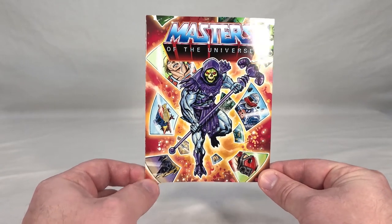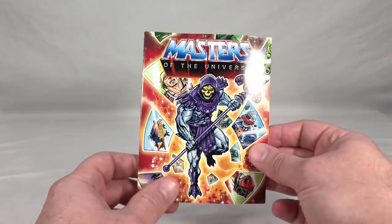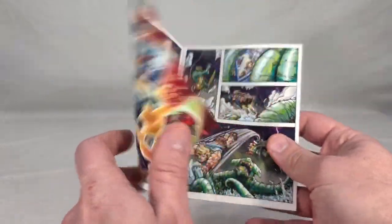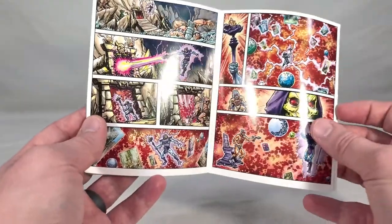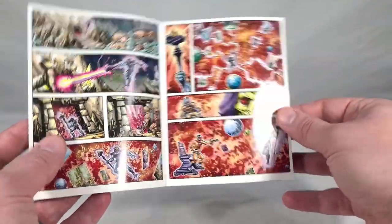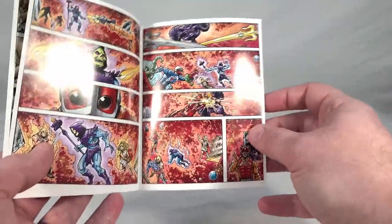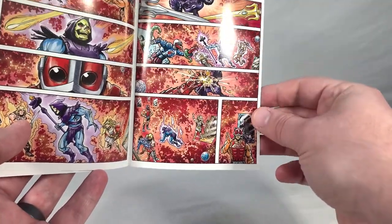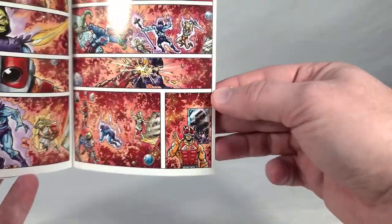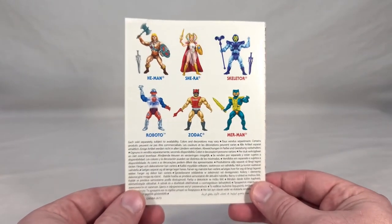Here's the mini comic that comes with Roboto — it's the same for all the core Wave 3 figures, and just like Shira's, it's the international one with no real text. The story features a big Kraken-type thing attacking He-Man and Roboto, Skeletor going into a dimensional gateway trying to wreak havoc, Zodak trying to stop him, He-Man and She-Ra showing up through these gateways to fight Skeletor, Roboto breaking his crystal thing, and they save the day. There's also an ominous Hordak cameo right here in the background.